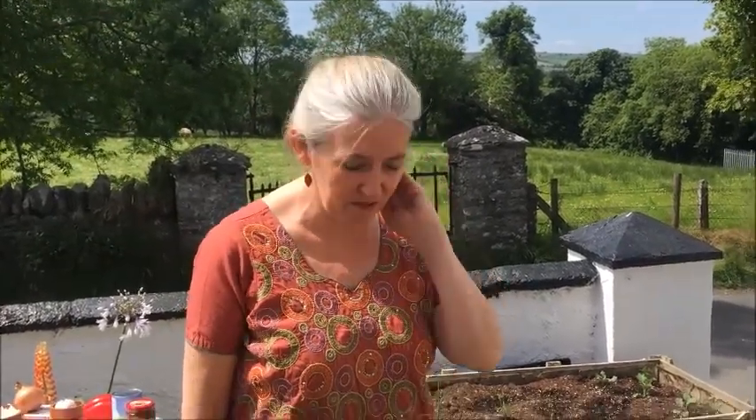Good afternoon folks, this is Jacqueline Carton from Pure Nutrition. Such a beautiful day I decided to bring the workshop out into the garden. We're going to first of all look at some of the herbs that I've grown over the last couple of years, which are really simple to grow but also really good in different types of foods. So we'll have a little look now at some of the herbs I have growing in the garden.